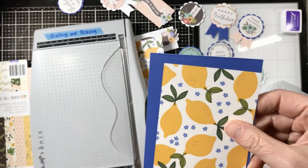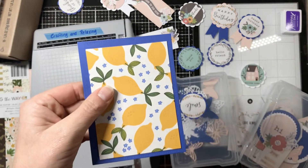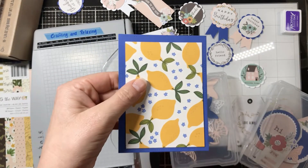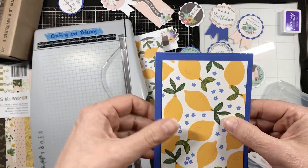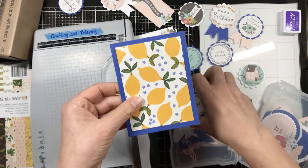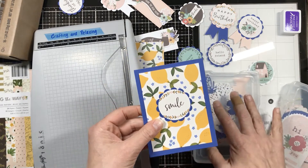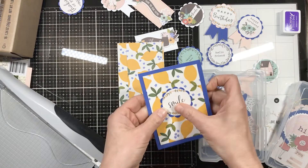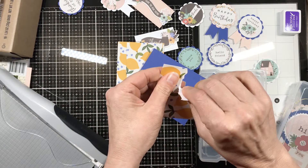This blue is blue cardstock and it has a gorgeous stitched die-cut border around the edge. Tasha sent it to me in the happy mail and it was really impressive. This was her first happy mail ever and it was over the top. I will link to that video in the description below because she made all those embellishments for me and put all kinds of stuff together.